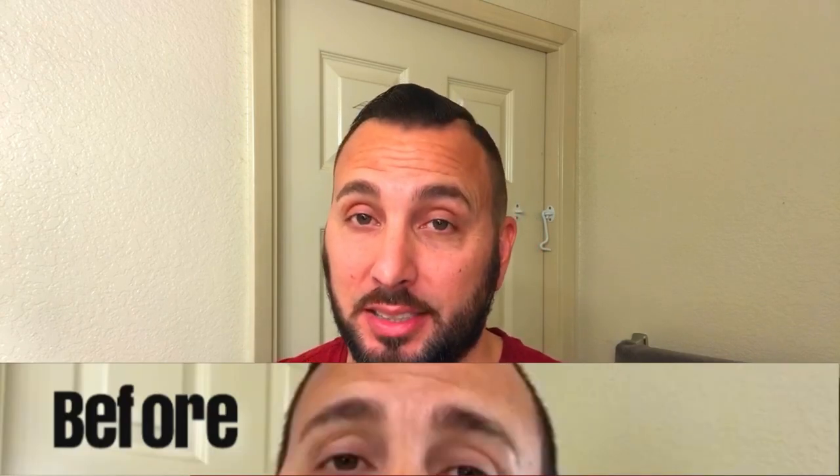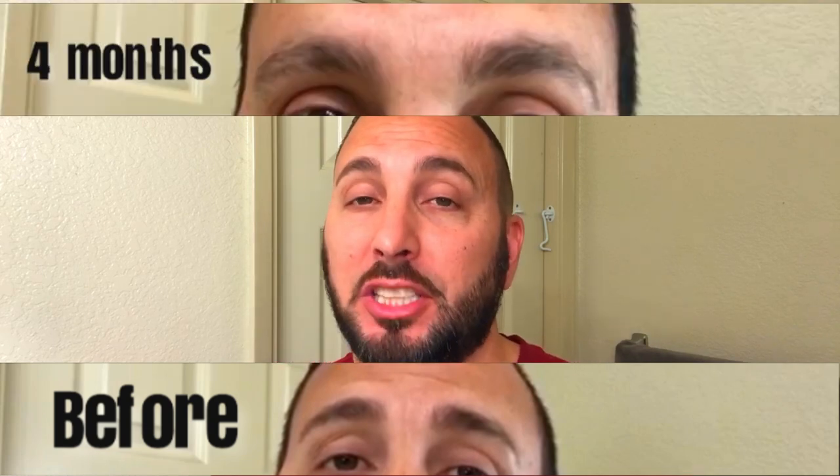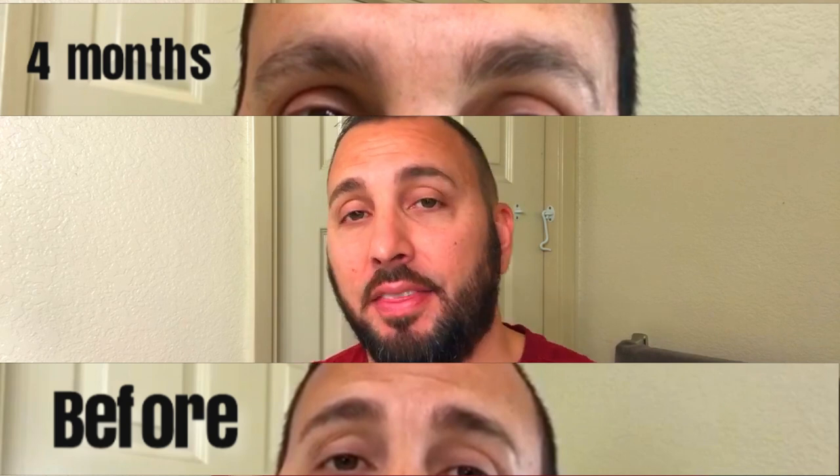One big thing I noticed was my eyebrows — they went crazy. Here's what they looked like before I started minoxidil, and here's what they looked like at the four-month mark. Now they're just barely starting to recuperate. I think they look alright now — I could lose a little more hair on the eyebrows but for the most part they are fully grown back in.